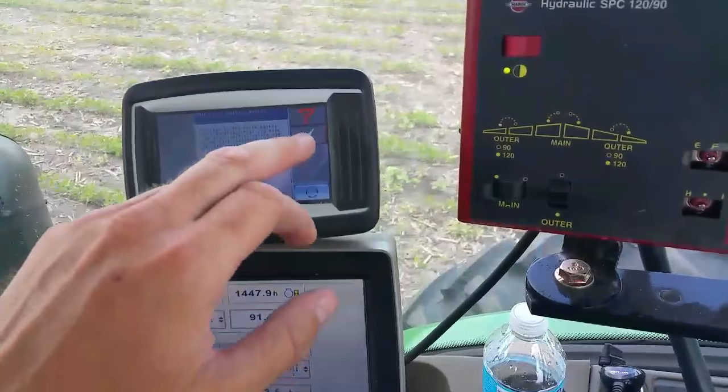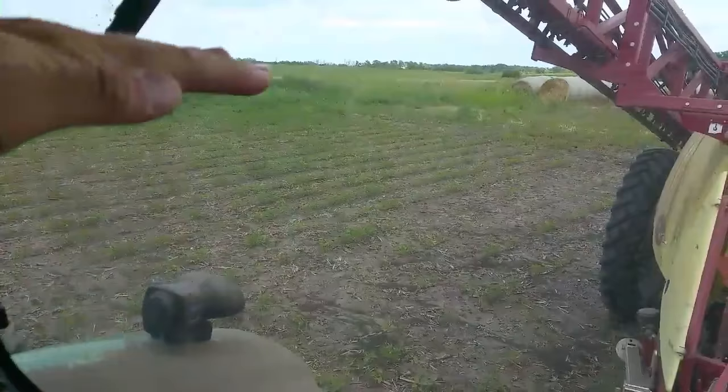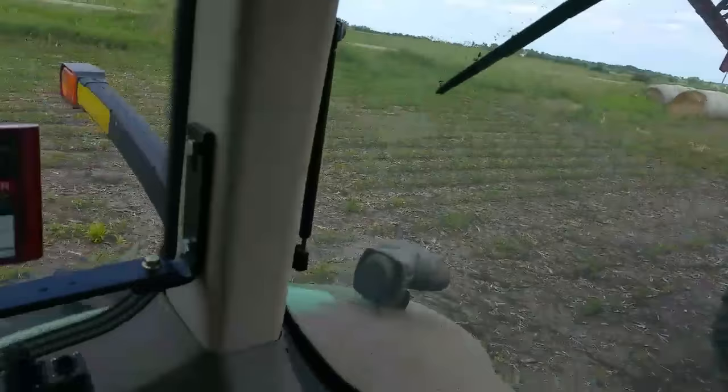This here is our auto boom. We've got it set at 40 inches, so the booms will ride 40 inches above the ground and maintain that height - they'll move up and down with the field. It's actually got sonar on the booms - that little black thing that kind of looks like a hook coming out - that'll bounce sound waves off the ground and read the distance to maintain the height.